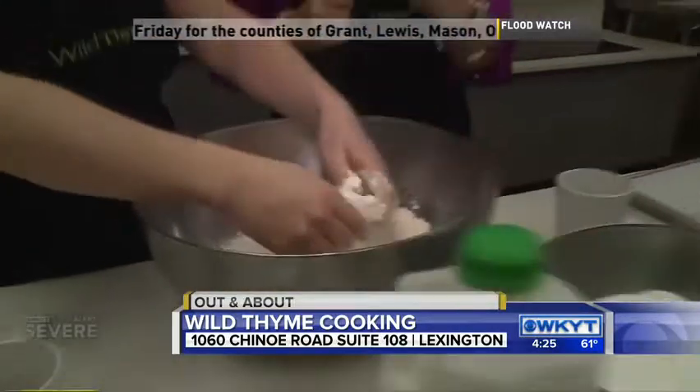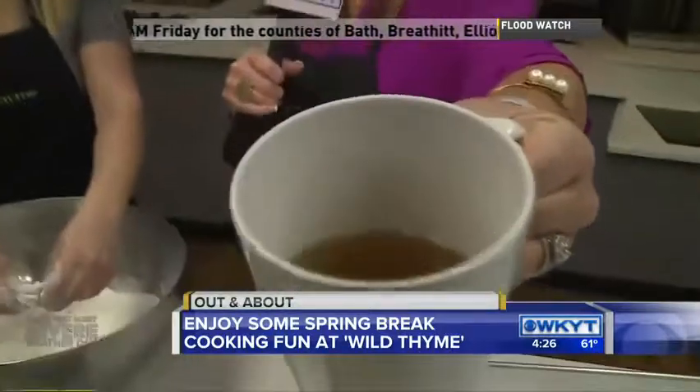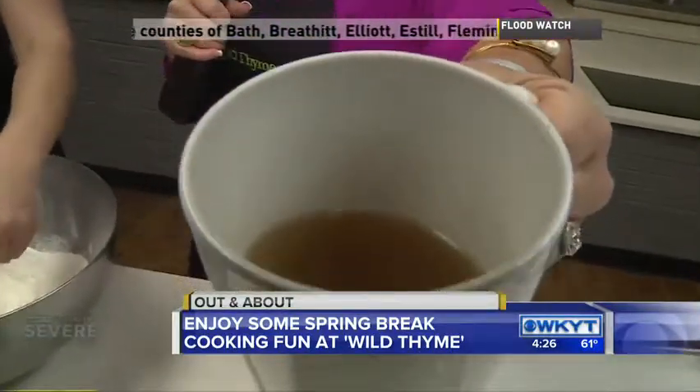We're going to have to take a break. Coming up at 4:50, we're going to finish our sweet biscuits that your kids can make. And what are your kids doing this summer? They offer summer kitchen cooking camps — we're going to talk more about that too. But for now, I'm going to enjoy my bone broth. I'm Deanne Stephens, out and about at Wild Time. Back to you guys.